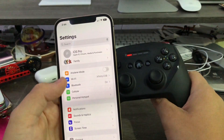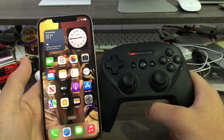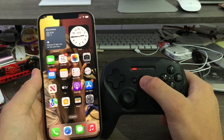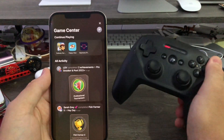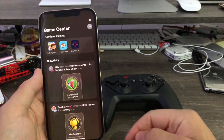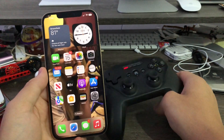Make sure you've paired your game controller — the Nimbus Plus — and make sure you're on the latest iOS 16 beta. All I have to do now is double-click the home button on my controller. One, two — and just like that, the internal Game Center app opens. They may have removed the app, but they didn't remove the internal Game Center software, which you can still access on iOS 16.